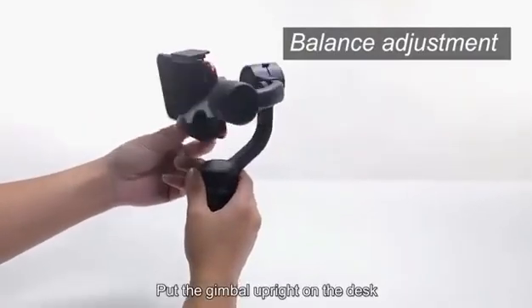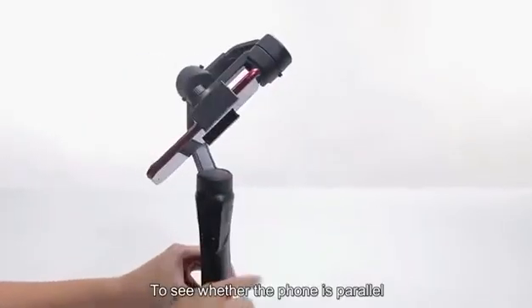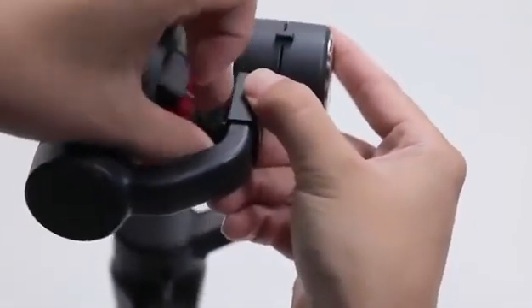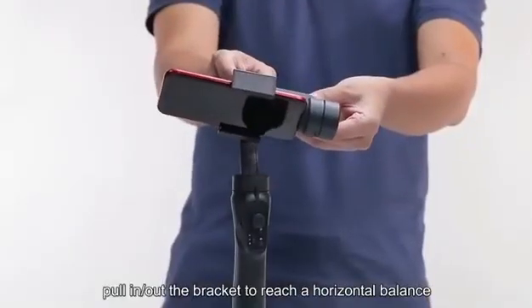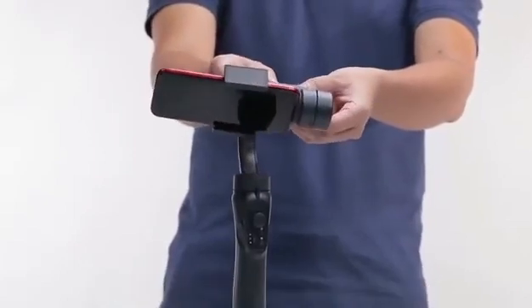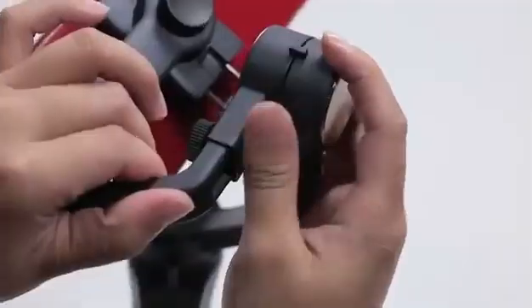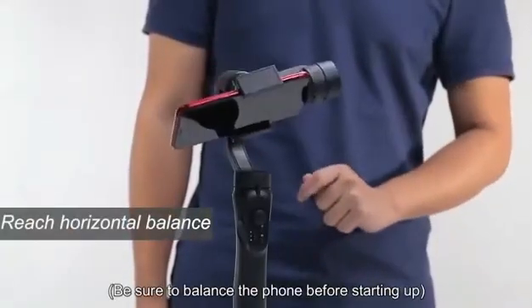Balance adjustment. Put the gimbal upright on the desk to see whether the phone is parallel. If not, loosen the knob. Pull it out of the bracket to reach a horizontal balance. Then tighten up the knob. Be sure to balance the phone before starting up.